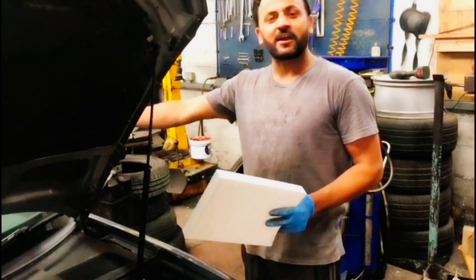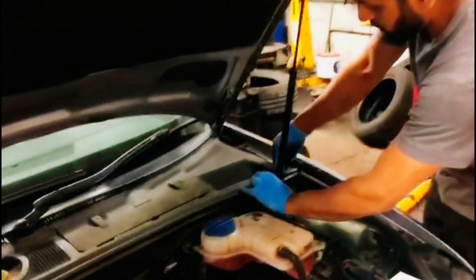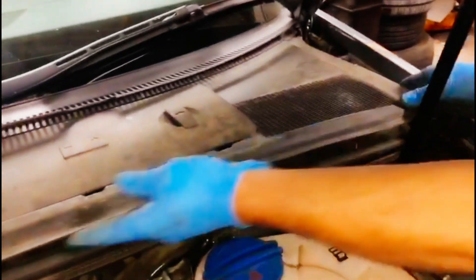Usually on the Audi it's inside the glove compartment, but on this one it's just underneath this bit here. What you do is gently lift the cover up, pull it towards you, and move it to the side.